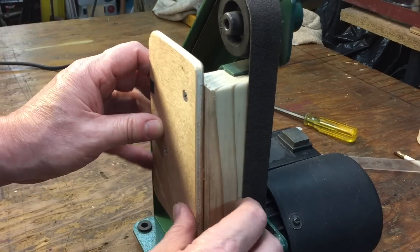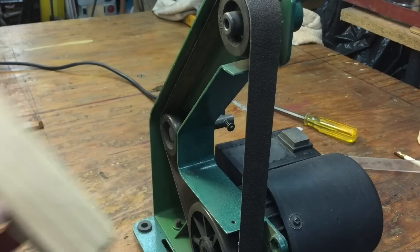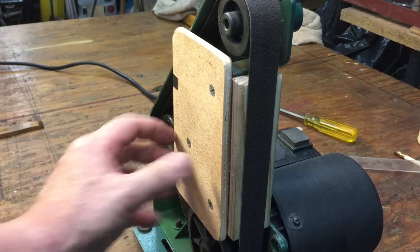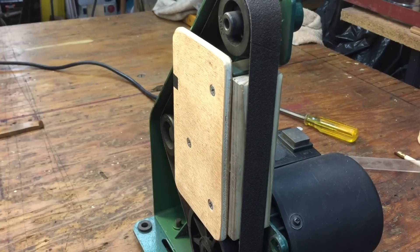Look how nicely this slips in there — in and out, one, two, three. When you want to use it, it's nice and solid — it's got all these points that it's touching against, it can't go anywhere. Let's try it out. Boy, that is some beautiful invention there, Phil! Unbelievable — just a perfect accessory to the 1x30. Thanks so much. Man, that was really a fun project.